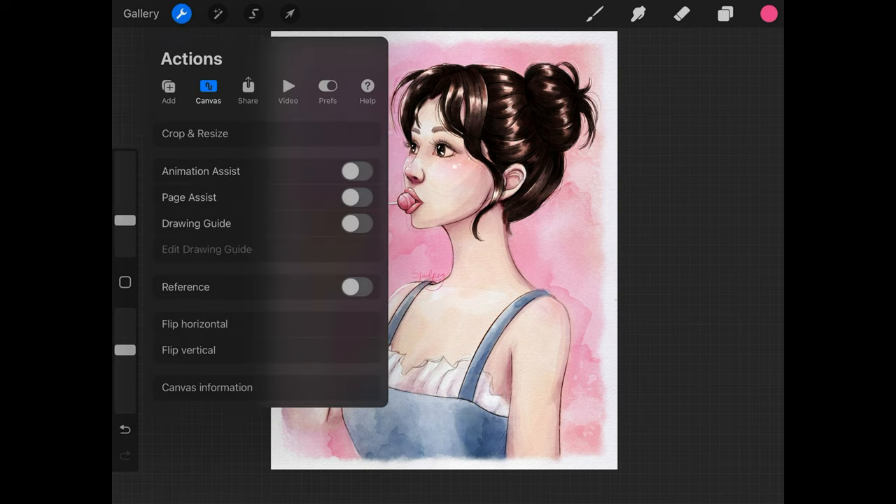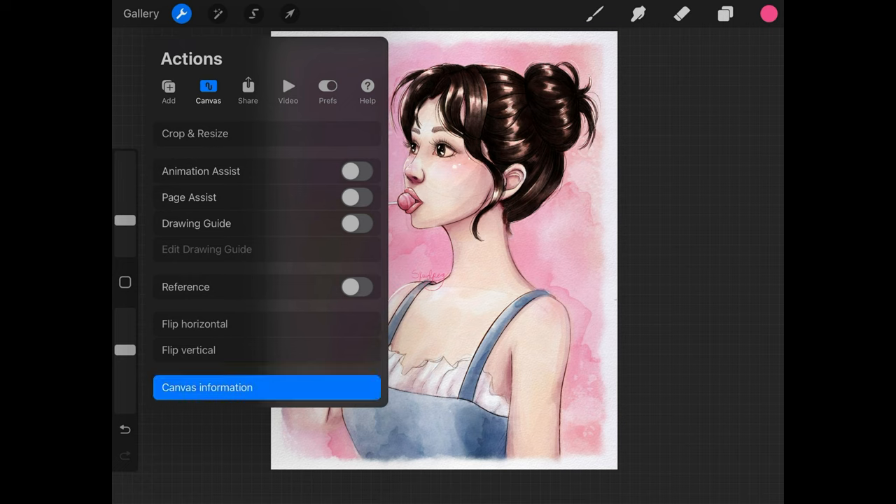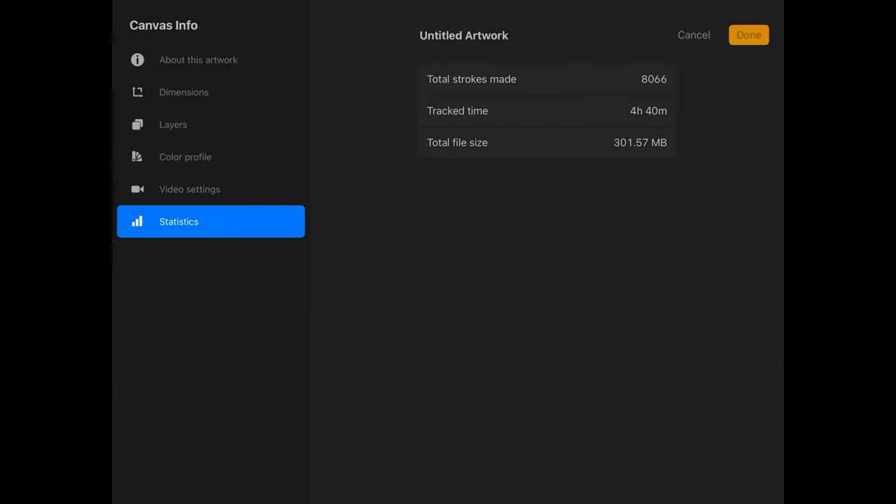I also want to show quickly — in case you're ever curious to know how long a painting took you, especially if you're trying to do studies or get faster at painting — you can always go to the wrench icon, click on Canvas, and then click on Statistics. That will show you the total strokes made and the amount of time it took you to make the painting.